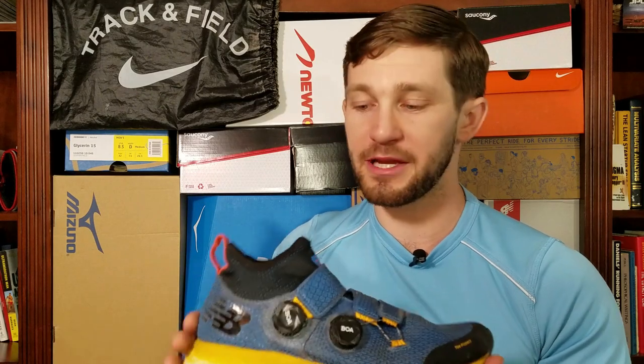Also, the sock-like collar looks like it should be very good at preventing debris, and that is something that I have noticed already just in my first run in these. You might want to make sure you don't get a smaller size because you're going to have an issue getting your foot into the shoe initially.